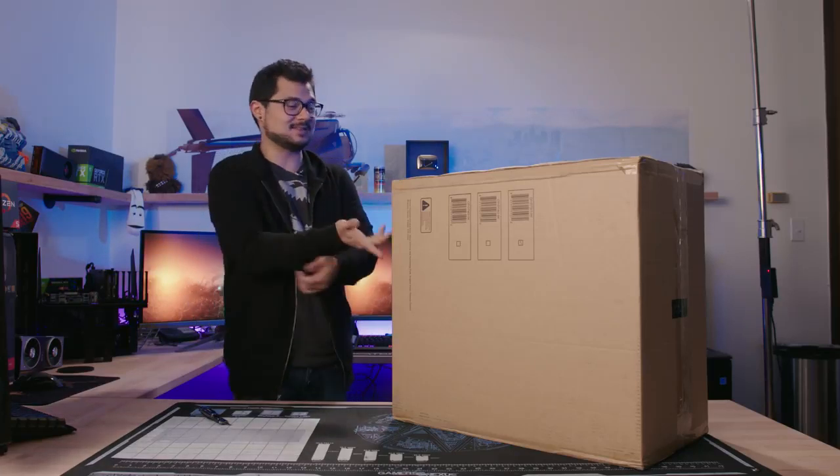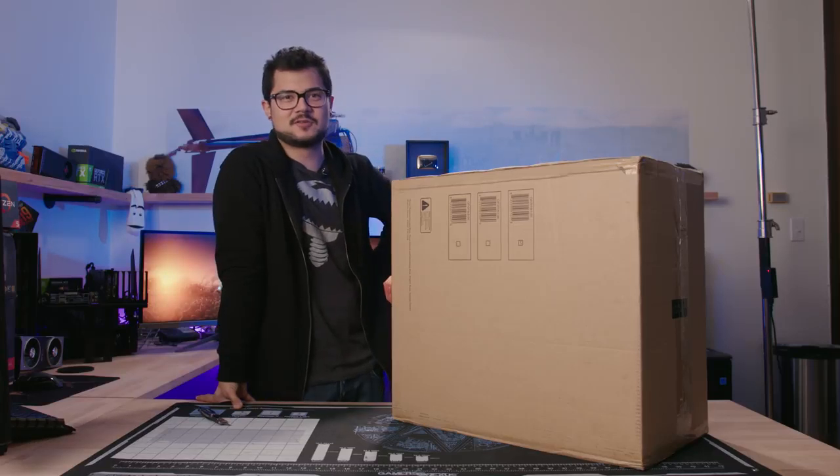I don't know what to expect really. It's still sealed in the box. I just hope I didn't waste $1,400 on one video.